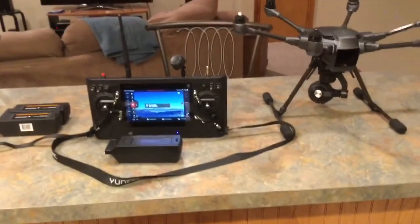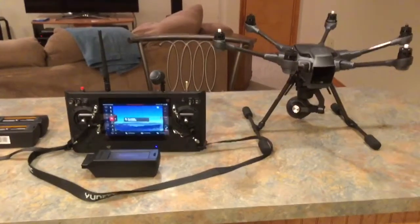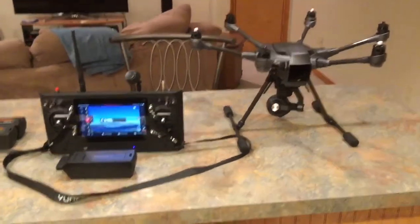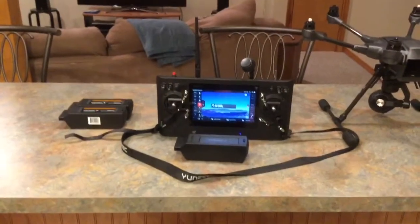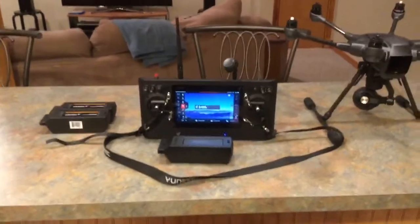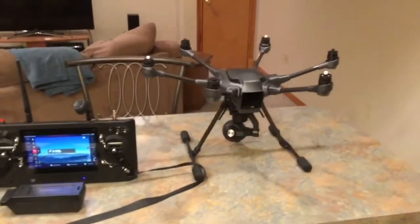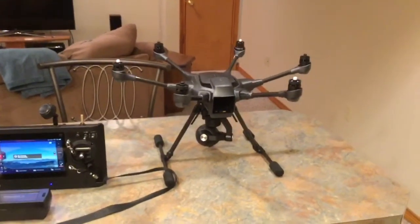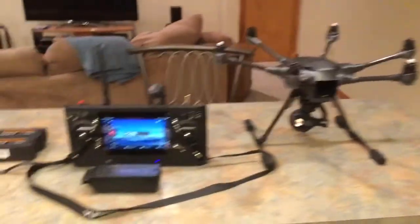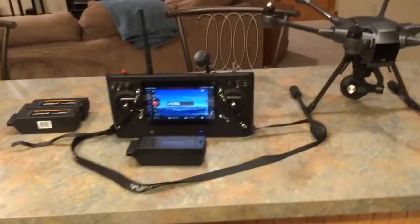I'm going to put a couple of clips in here to show you — I went out flying on my first flight just to test it and make sure everything worked properly since it was a refurbished one, and it did. Since then I purchased a backpack for it, which hasn't arrived yet, and some extra blades. It came with seven blades so I picked up one extra set — I need more than that in case something happens.